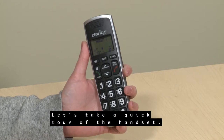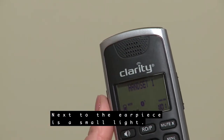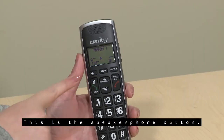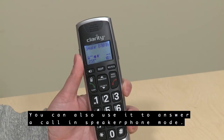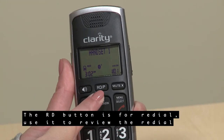Let's take a quick tour of the handset. Next to the earpiece is a small light — this visual indicator will flash when you have an incoming call. This is the speakerphone button. Use it to enter speakerphone mode at any time during a call, or to answer a call in speakerphone mode.